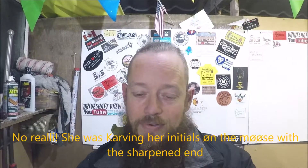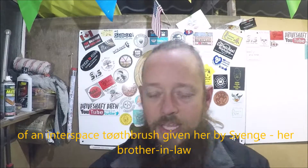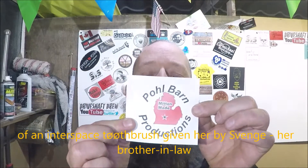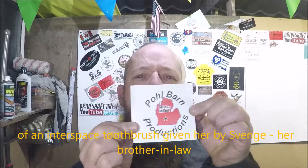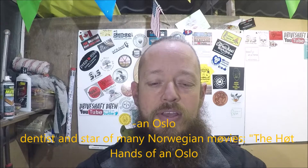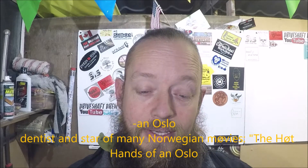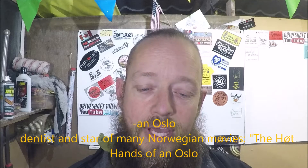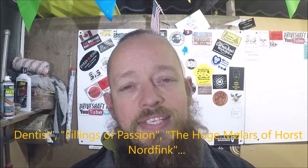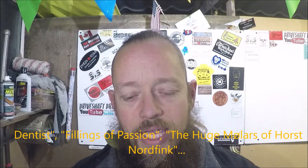So the first shoutout that's long overdue is Pole Barn Creator Productions. Check this guy out - he's got some wicked turning videos on there. He does resin and things like that, but out of this world, so I'm going to stick him straight on.